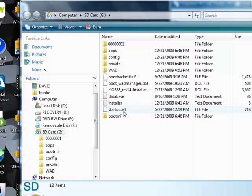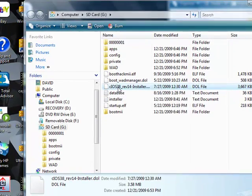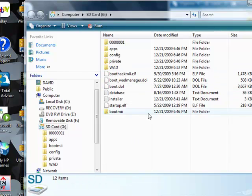Okay, now we're going to rename CIOS38Rev14Installer. We're going to rename this boot.dol. That's all you need to do in this step — just rename those two items. Once you do that, we're going to put the SD card back into the Wii.